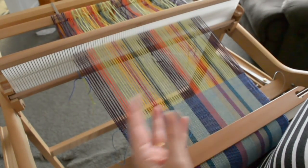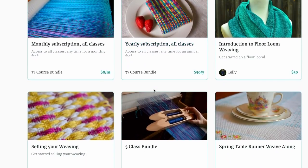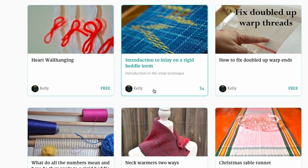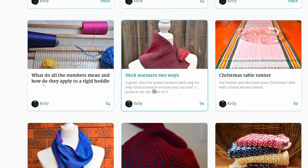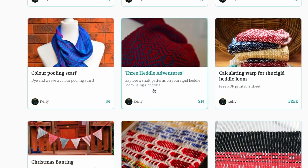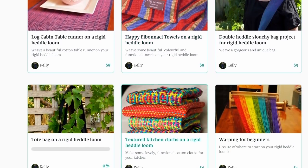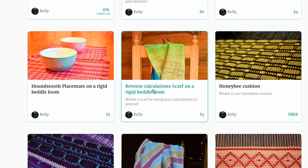If you enjoyed this video, you may want to consider visiting my online weaving school, where I have subscriptions available on a monthly and yearly basis, and also a lot of single-purchase classes. Please go over there and have a look — I'll have the link underneath this video. Don't forget to like, subscribe, and share my videos; that really helps me out. Until next time, happy weaving!